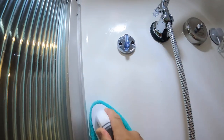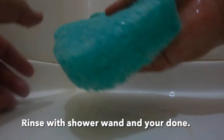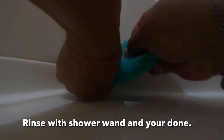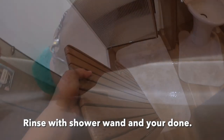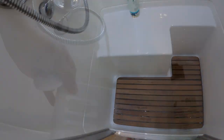Okay, the rest of this I clean when I'm inside, ready to take a shower. And just scrub it.